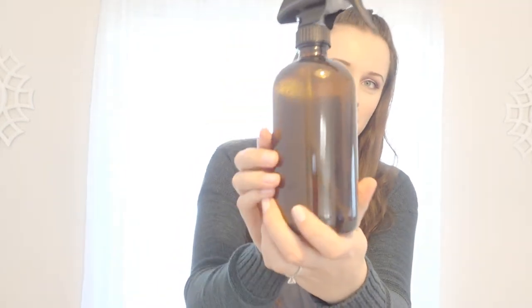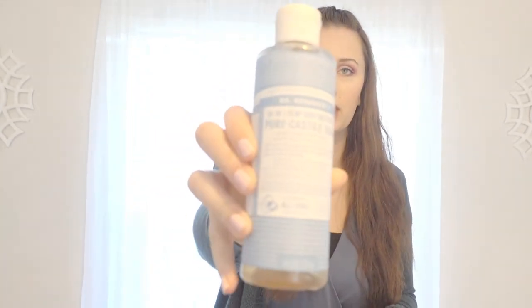First things first, you're going to need an empty spray bottle. I use these glass spray bottles from Amazon — I'll link them down below. You're also going to need distilled white vinegar and Castile soap. The one I use is Dr. Bronner's unscented, since I'll be adding essential oils. You can find Castile soap at Walmart, Walgreens, Rite Aid, your local health food store, TJ Maxx, Marshalls, or Amazon.